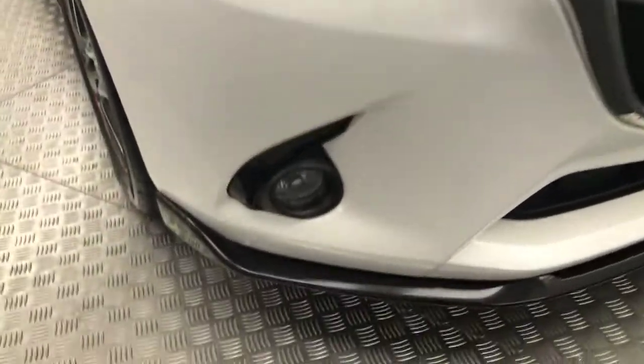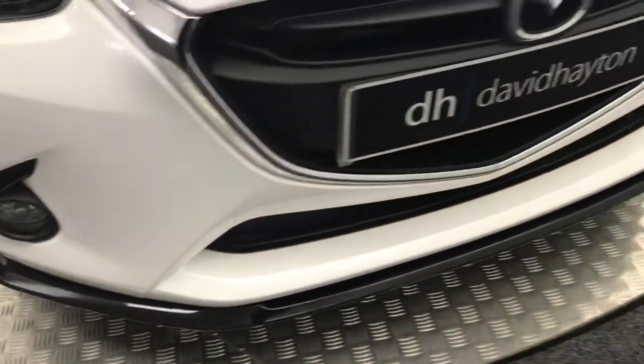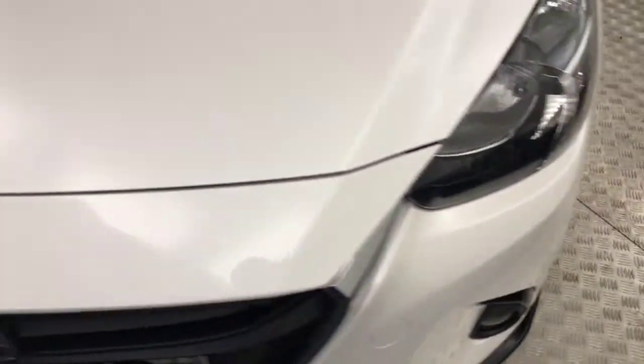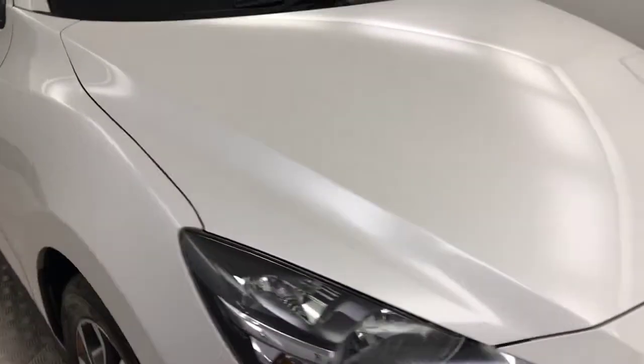A few additional extras over a standard Mazda 2. You've got this nice gloss black front splitter on there. The car is very, very clean — a couple of little stone chips, but there's nothing you wouldn't expect from a four-year-old car.